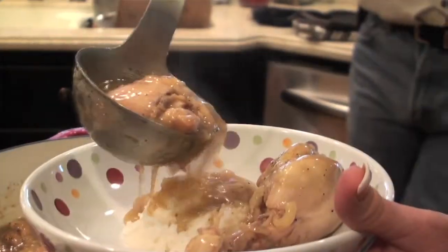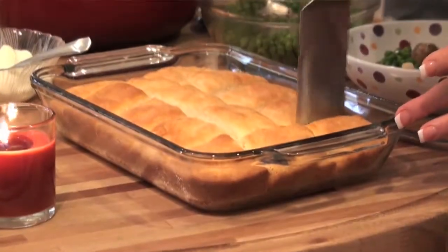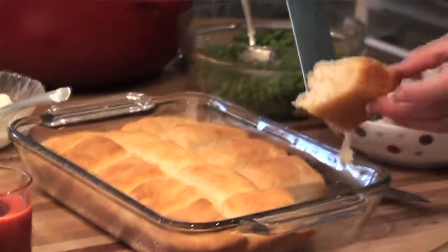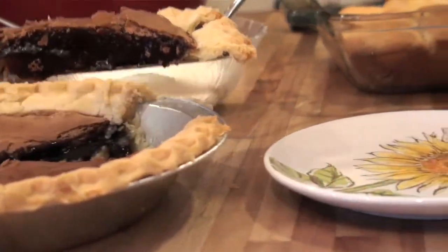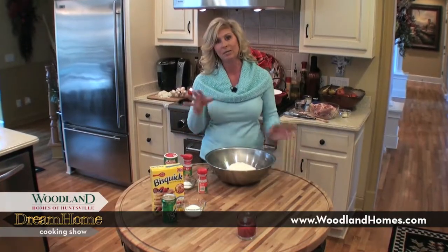Hello and welcome to another episode of Dream Home Cooking. Today I'm going to share my smothered chicken stew recipe with you — it is delicious. Then I'm going to show you how I make Sprite biscuits, which are out of this world. Then to finish it off, I'm going to share my old-timey chocolate pie recipe. All these recipes are simple, cost-effective, and delicious. So I'm going to get started.